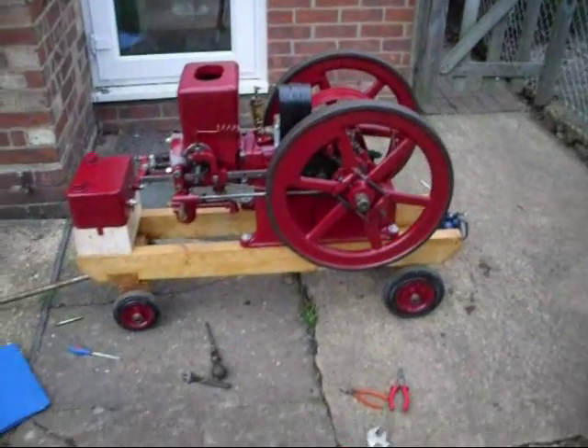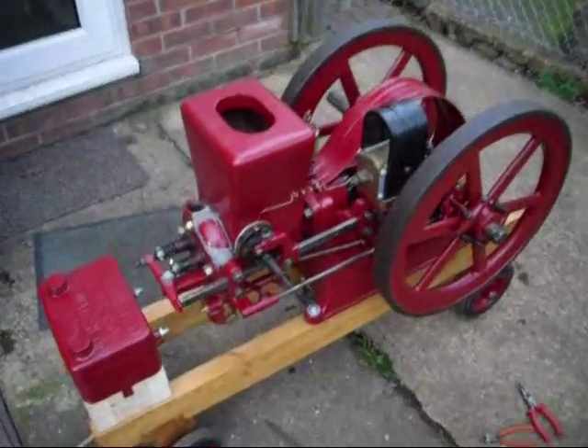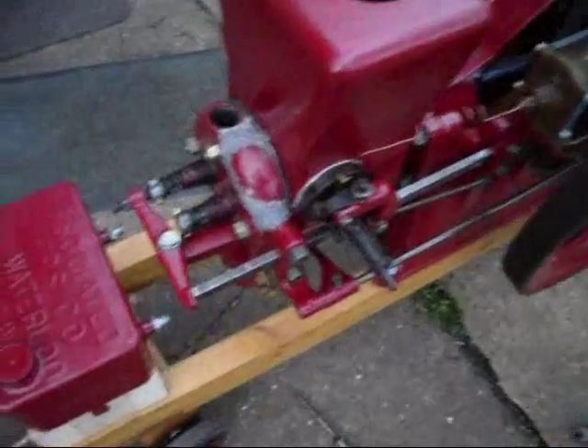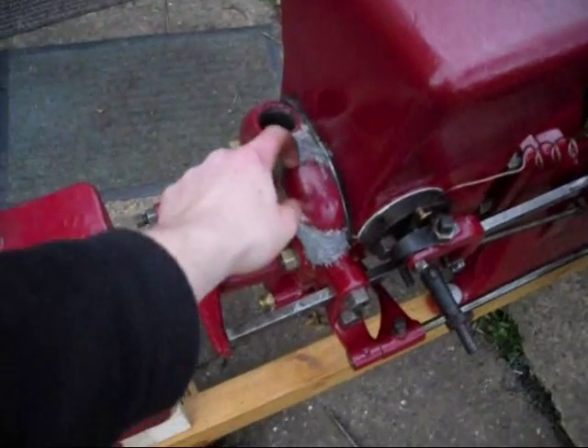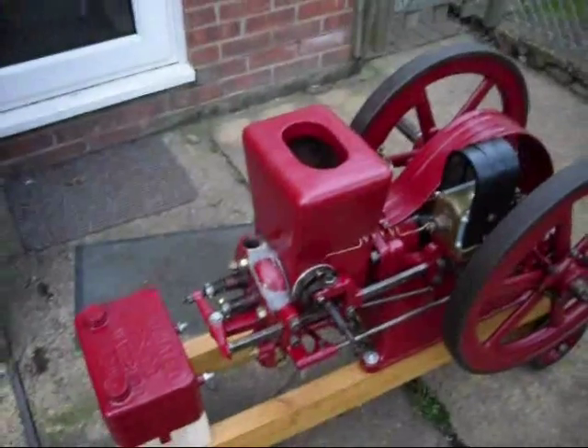She's really come on in leaps and bounds now, really getting close. Still got that wretched cylinder head to sort out. It's pretty much hard now, but I think I'm going to leave that till tomorrow before I put any water in it.